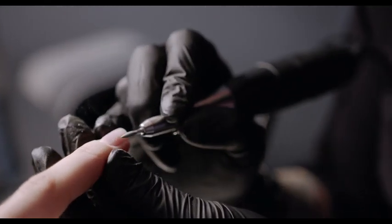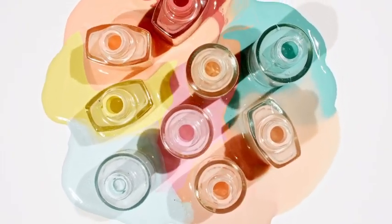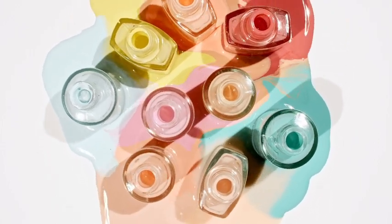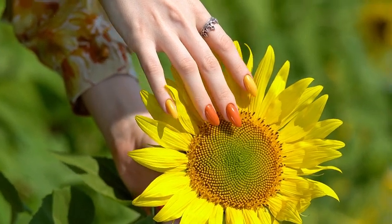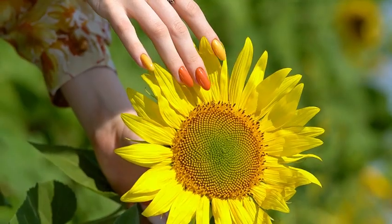Nail art is certainly not as difficult as many people might believe. With just a few simple tools, you can create a variety of patterns and designs that can dramatically transform the way your nails look. If you choose a simple stencil design, you will have no problem making your own unique statement with your nails.